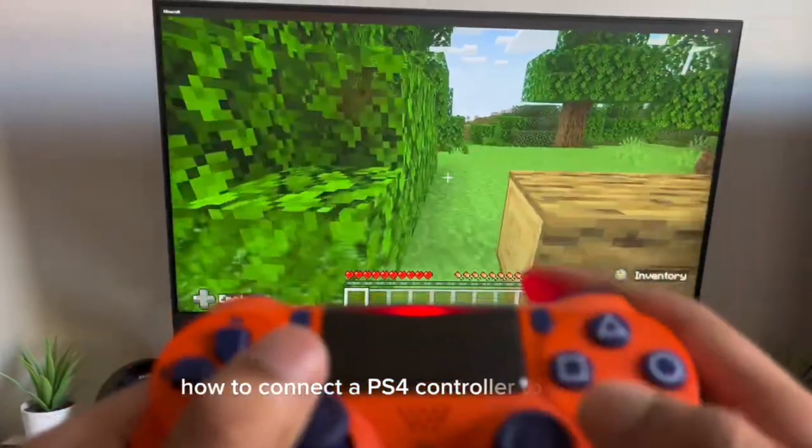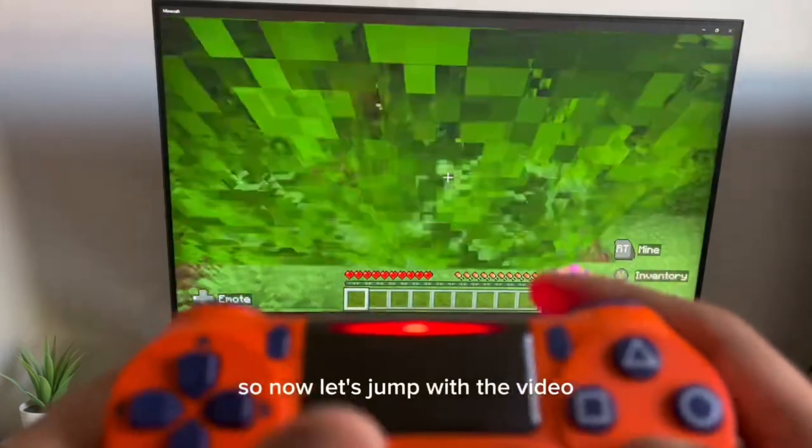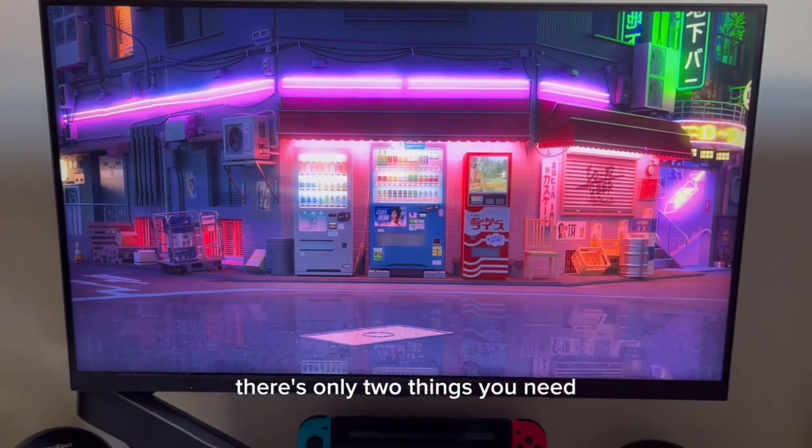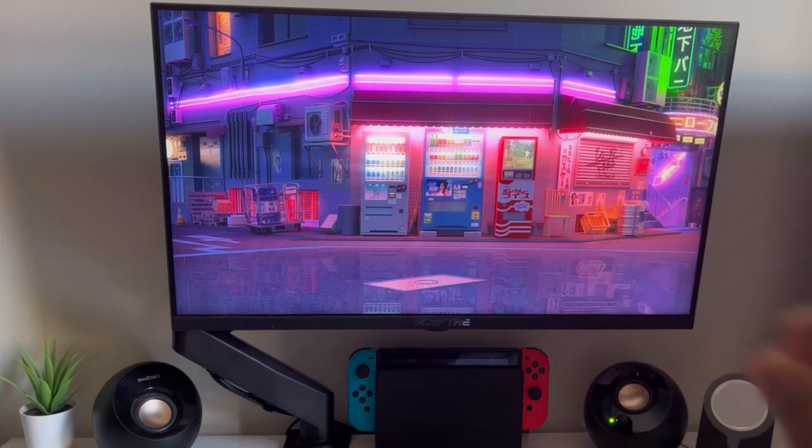Hey guys, in this video I'm going to show you how to connect your PS4 controller to your PC in 2020 with no cable. For this tutorial there are only two things you need: your controller and your computer. That's it. Open up any browser you want.